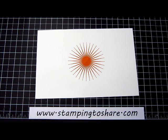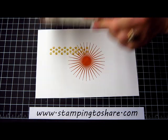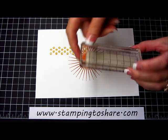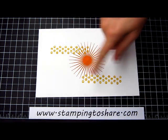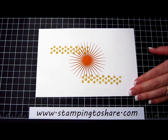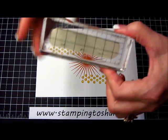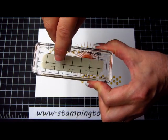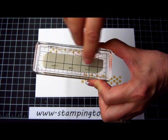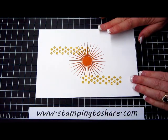Now we can go ahead and stamp these little dots, and we're just going to put them maybe one here and then one here. If you look closely at these dots, they do have some words in — not really words, but just little sort of typewriter-y type things. I didn't want those to be upside down, so I just made a couple of marks with an ink pen on the back of my stamp so that I would not have that upside down when I stamped it.